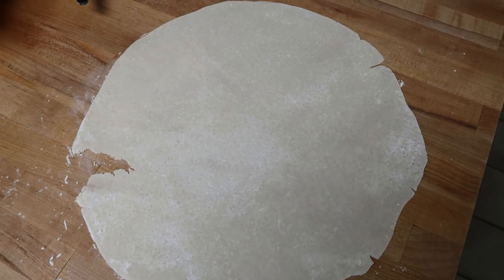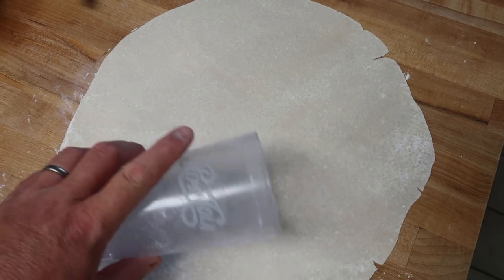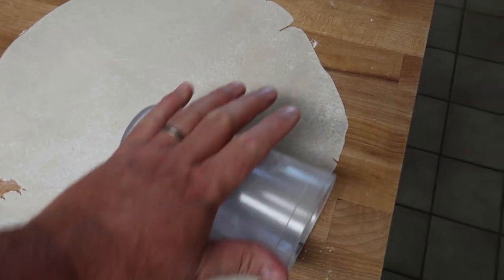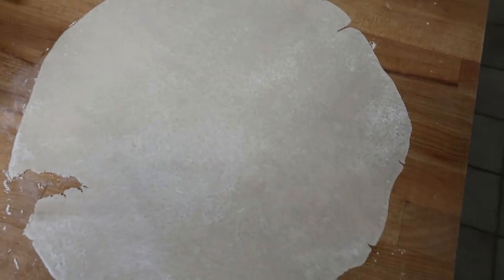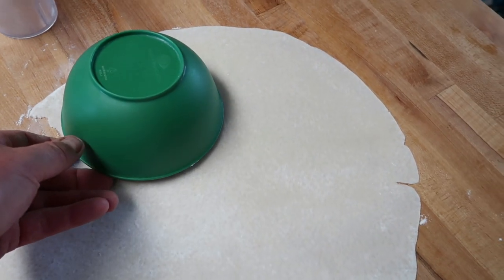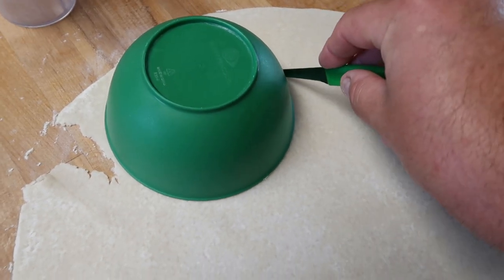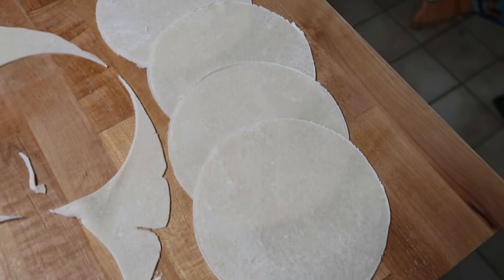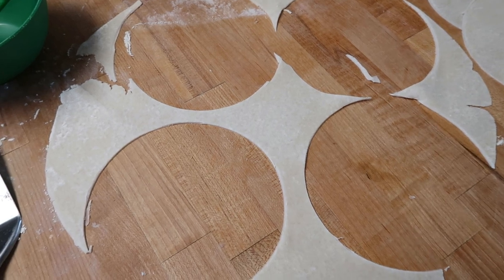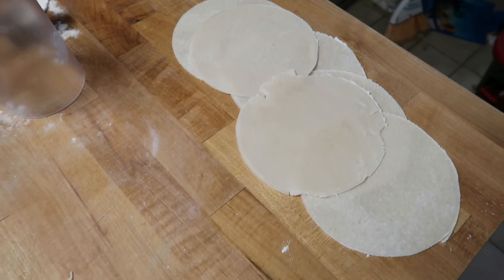This is the pie crust. Even though it's already rolled out, I rolled it out some more — and I didn't want to go get the rolling pin, so I just used a plastic cup and it worked fine. Put a little flour on it so it doesn't stick. I'm going to use this plastic bowl as a shape to cut out circles of the pie dough. I got four pieces out of that, and I'll squish the scraps together and roll it again. I was able to get six rounds out of one pie crust — not bad.